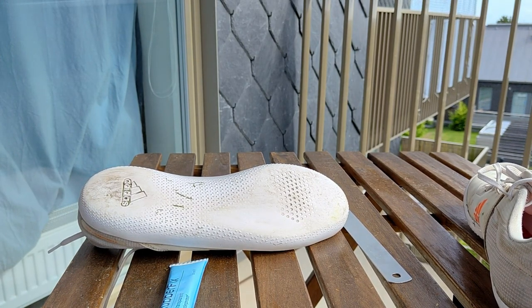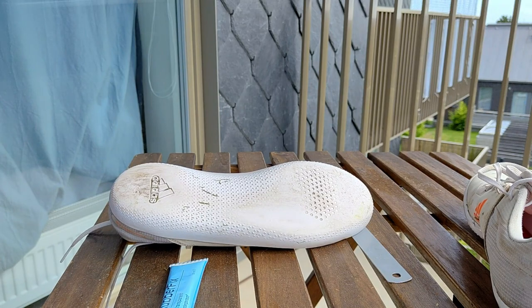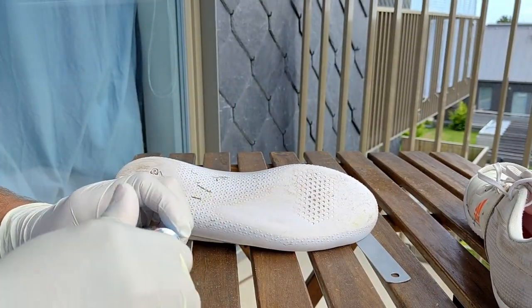You should have some kind of protective glove when you handle glue, so I will put that on also. I also use a cloth if you need it for some reason.